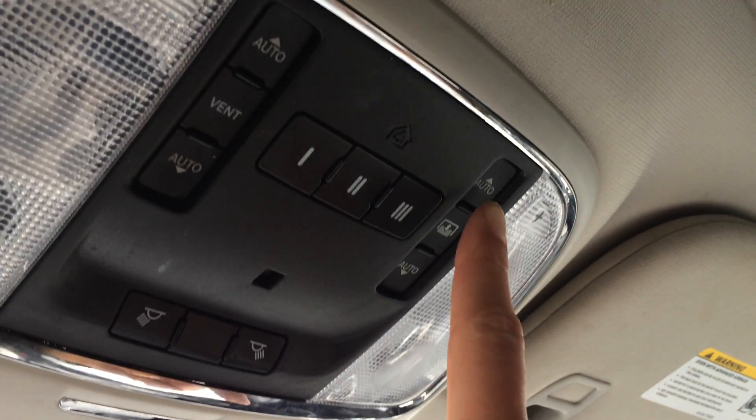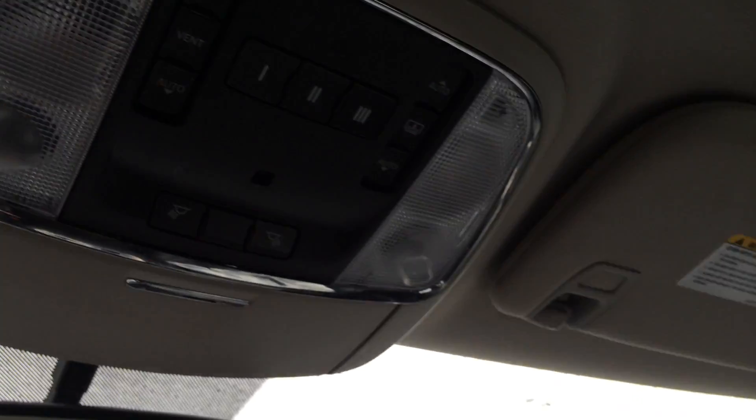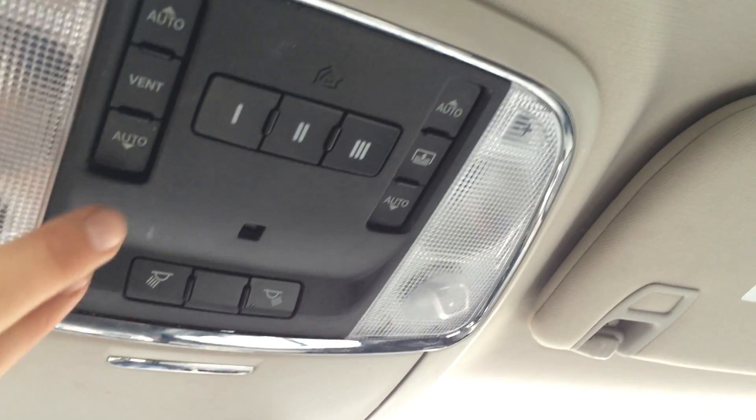You have adjustable headrests and a panoramic glass roof. Right here you have your power sunshade for the top — press it once and it will fold halfway, press it again and it extends all the way over the back seat. When you push it back it automatically goes all the way to the front. You have controls for it, plus overhead lighting and a sunglass holder.